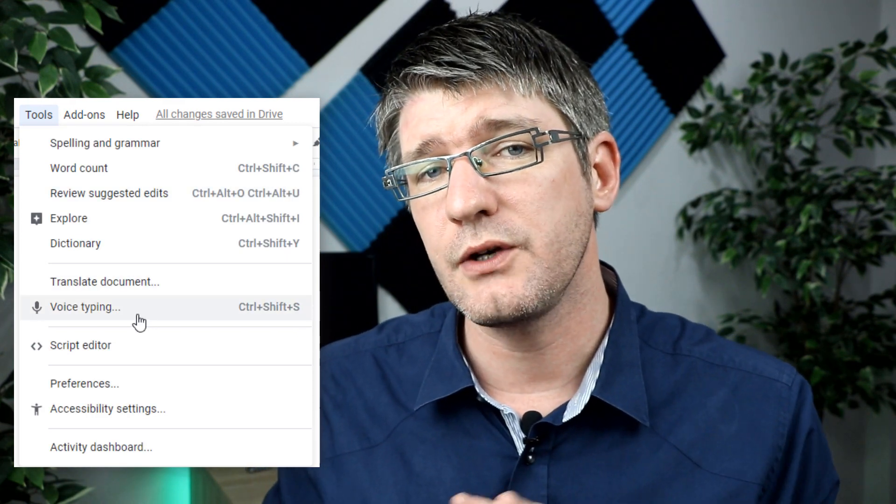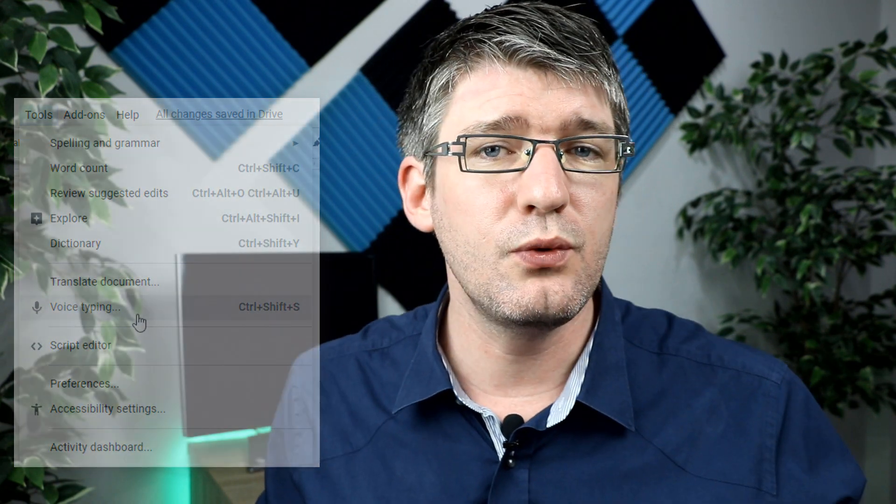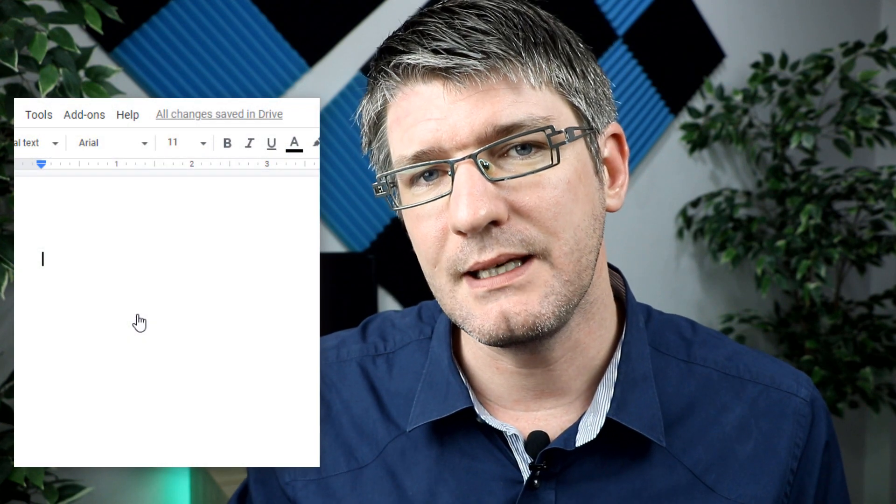If this is the very first time that you're using voice typing then you will have to give it access to your microphone. An internal microphone usually works just fine, while an external microphone will pick up even more detail when you're speaking. You're going to have to give Google Docs permission to access that microphone.